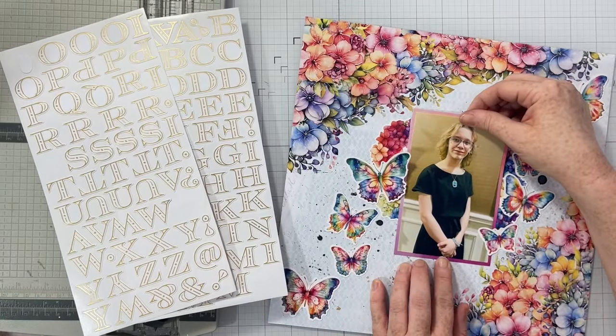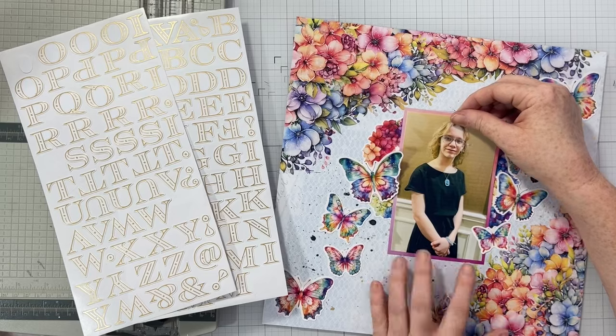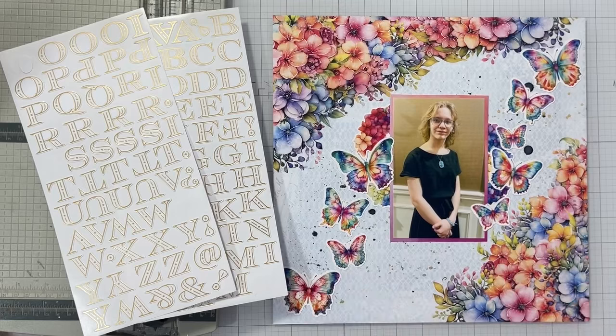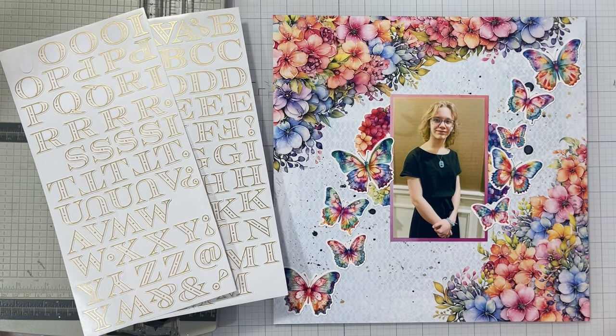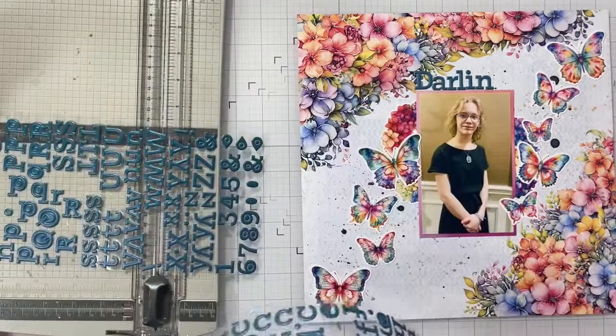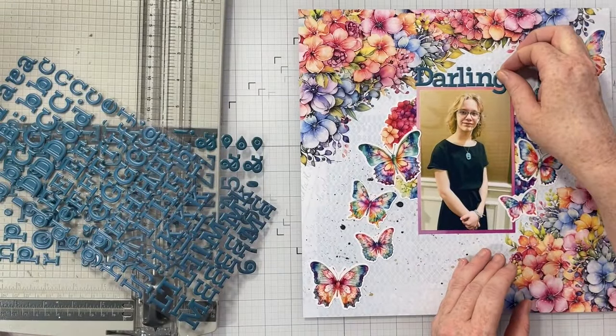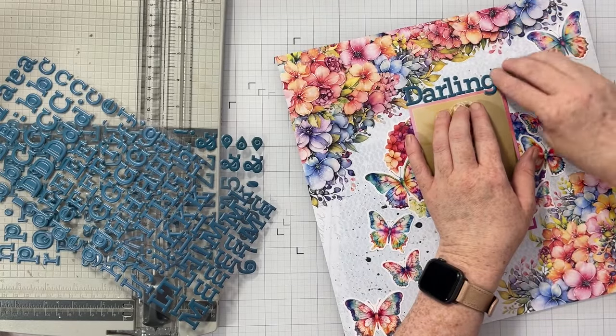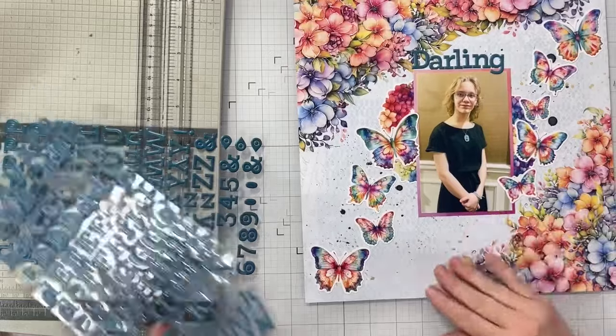Let's talk titling. Initially I was going to use these white Pink Fresh Studio cardstock stickers for my title, but I noticed my photo was crooked — I fixed it, it's okay. The letters were too big anyway and wouldn't fit where I wanted them, so I'm switching out the white ones for a set of Pink Fresh Studio puffy stickers. My title for this layout is going to be 'My Darling Girl,' and then I'll put the date the photo was taken underneath the title.